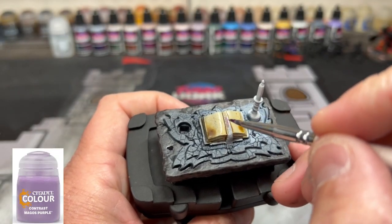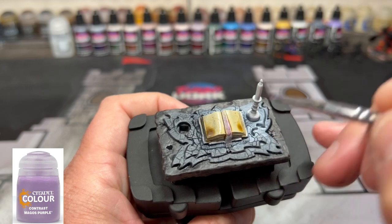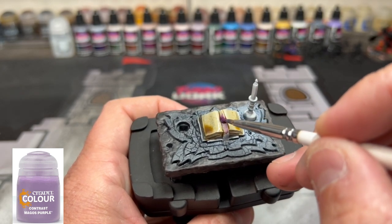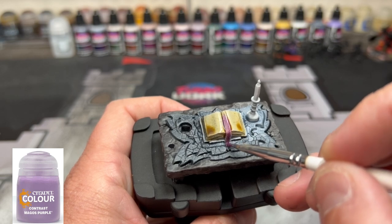For the book's page saver, we're going to be using some Magos Purple. Now, this might take you a couple of coats, so do one coat, let it dry, and do the second coat.